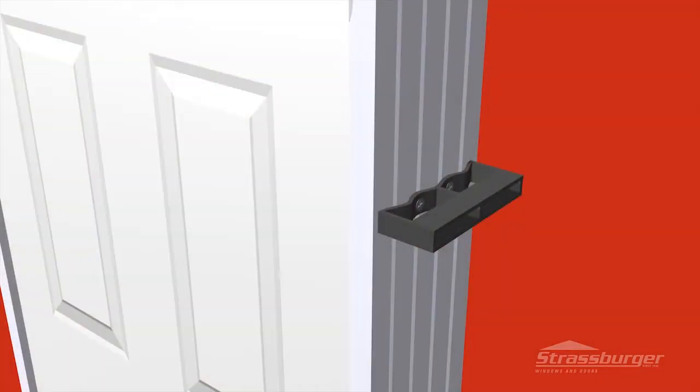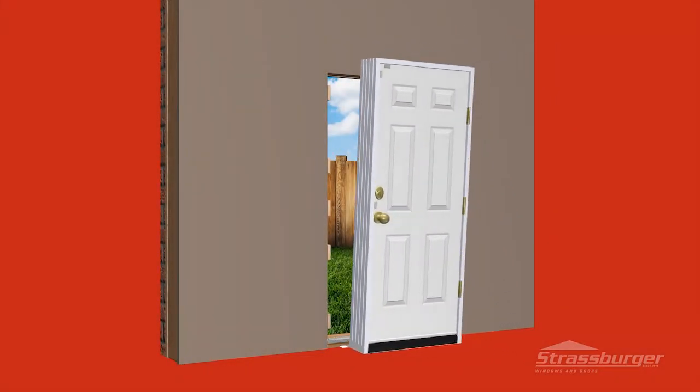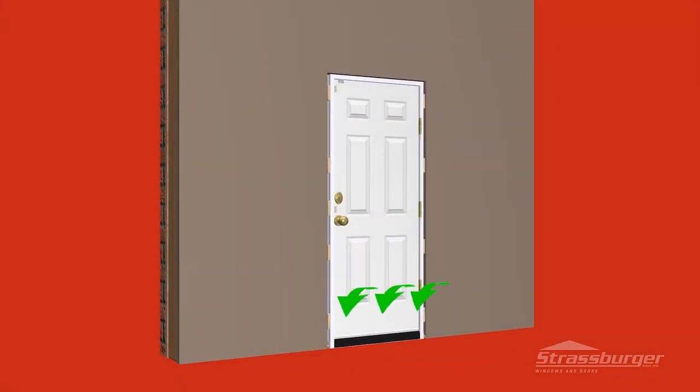Prior to installing the door, be sure to remove the shipping handles and bag of installation screws. Proceed to place the door in the opening while applying downward pressure on the sill to guarantee a good seal along the sill and floor.